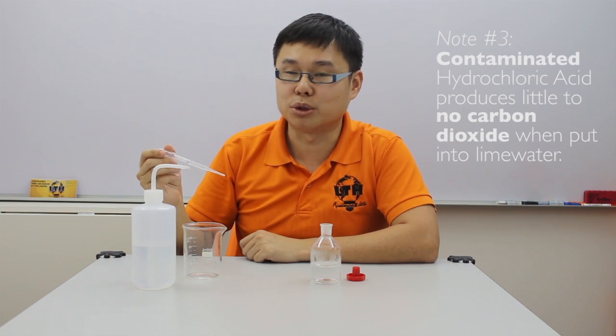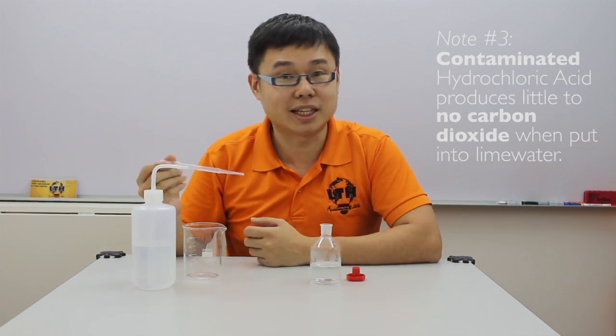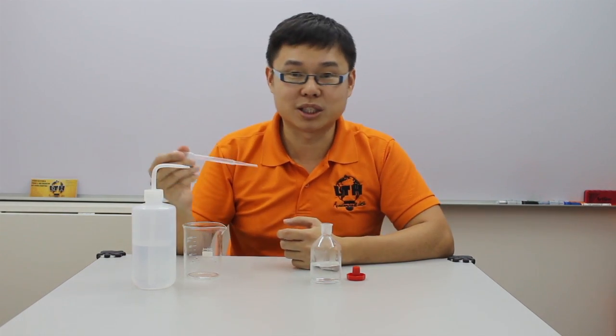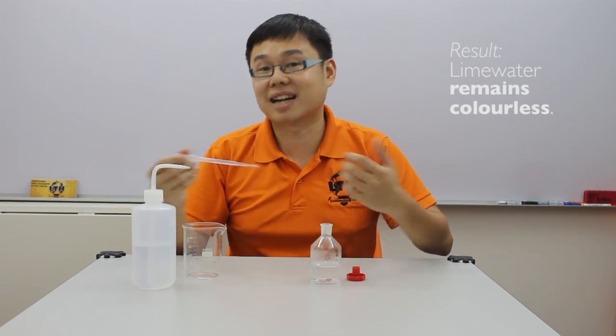That's why the contaminated acid, when used for the reaction, produces very little carbon dioxide or no carbon dioxide at all. And that's why no matter how long you use it to test for carbon dioxide in lime water, the lime water remains colorless.